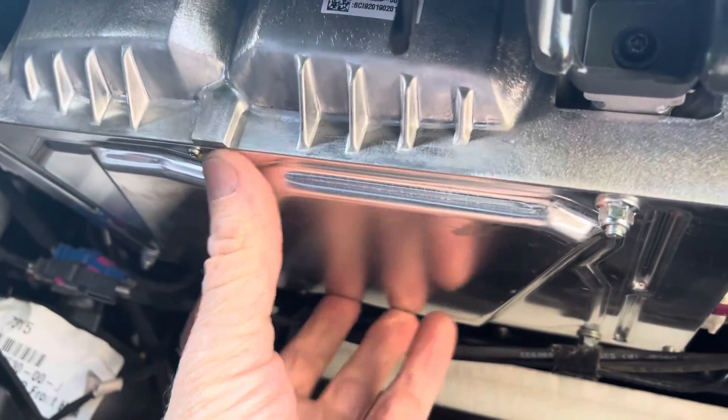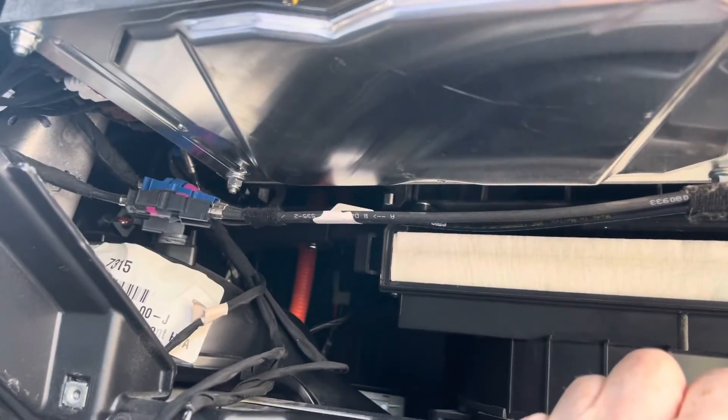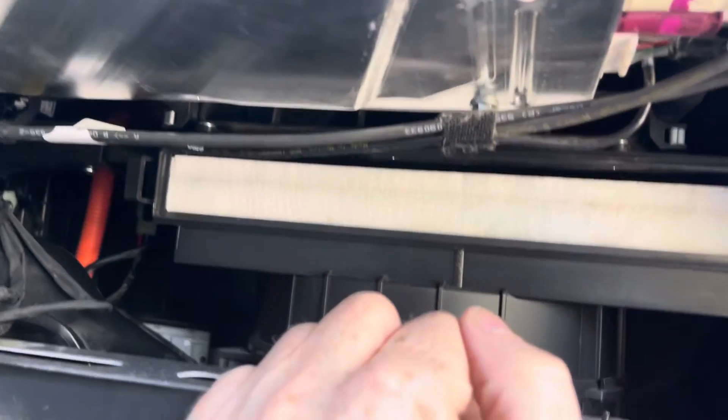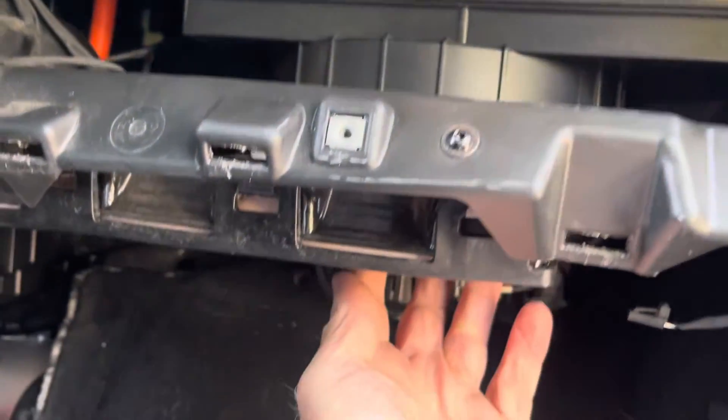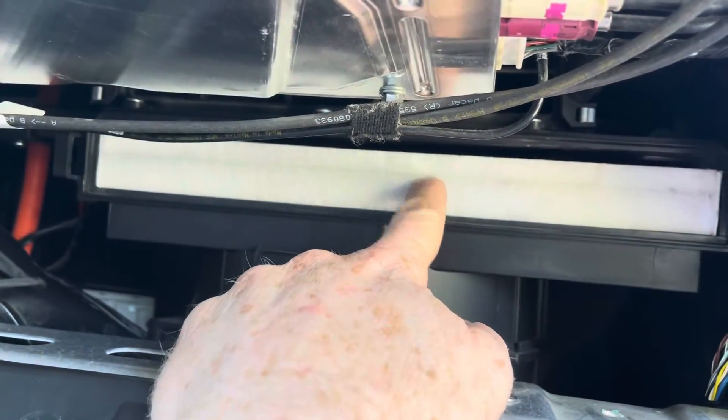That's the full self-driving computer, so if you ever have one of those go out, that's where it's sitting. The biggest component in here is that one. For the blower motor, I've got another video on how to replace that — it's pretty easy, just screws from underneath. And then there's the air filter.